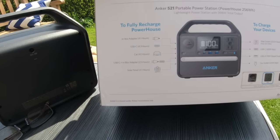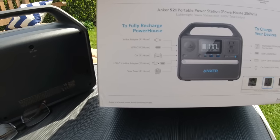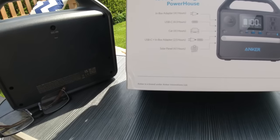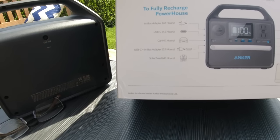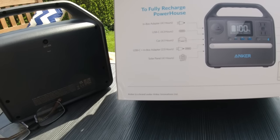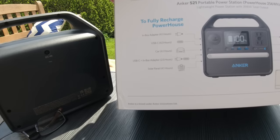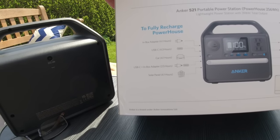To charge from flat using the mains adapter takes 4.1 hours. Via USB-C it's 4.3 hours. The in-car charging unit is 4.1 hours. Using USB-C plus the in-box adapter together, you can charge from flat to full in just two and a half hours, which is amazing. Of course it also supports solar panels — it has a built-in MPPT controller, so you just plug a solar panel in with the relevant connectors, and that will take 4.1 hours to charge it fully.